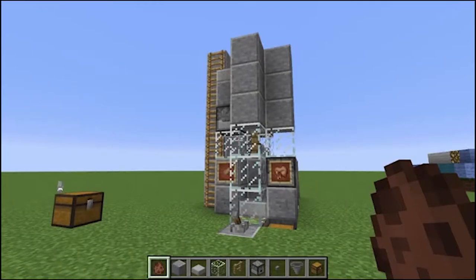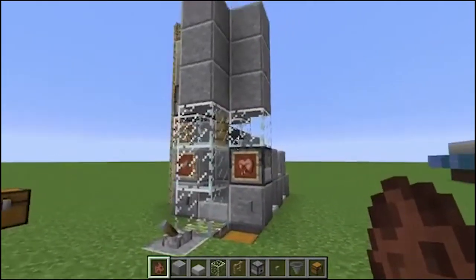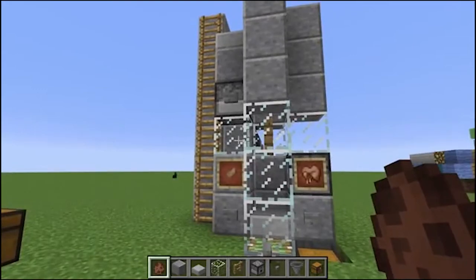Everybody, Generic Bee here, and welcome to a tutorial video on how to make this little sexy beast right here. That's right, it is a rabbit breeder slash cooker slash rabbit foot grinder. That's right, it does it all.